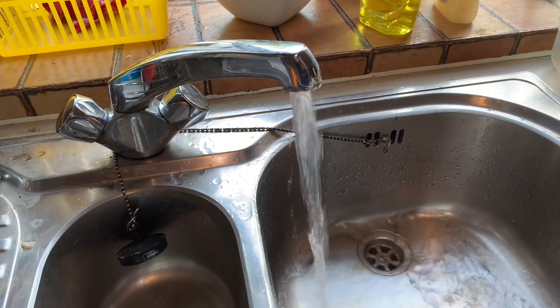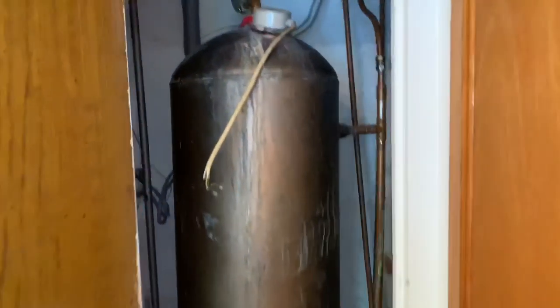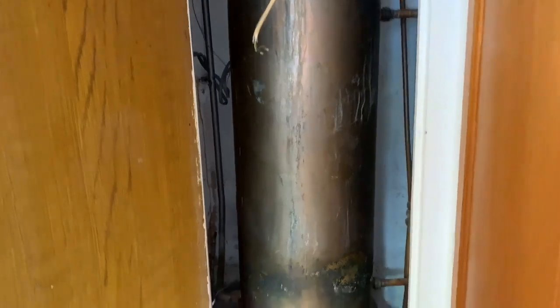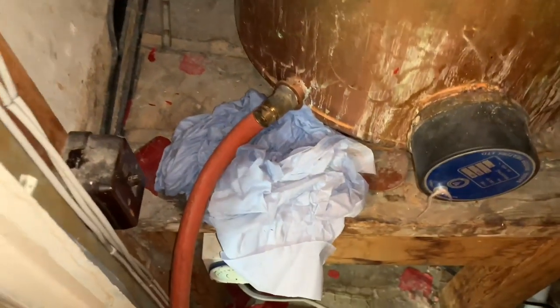We've turned the cold water off now into the property and we've got the tap open — that's hot water coming out of the cylinder. The water from the tank upstairs is coming down, going into the bottom of the cylinder, and then coming out of the top here. I've put the hose pipe on and cracked the drain off open a little bit because sometimes they stick. As we've got more pressure at the moment because of the head of water, I've just opened it a tiny bit and then that hose pipe goes to outside.